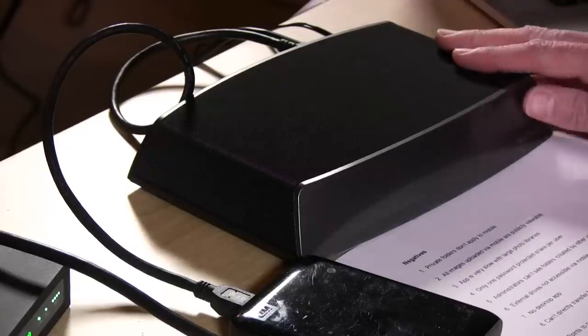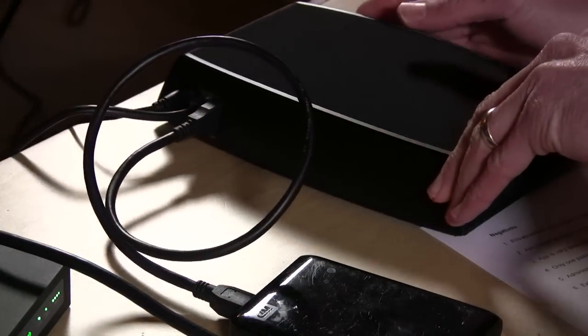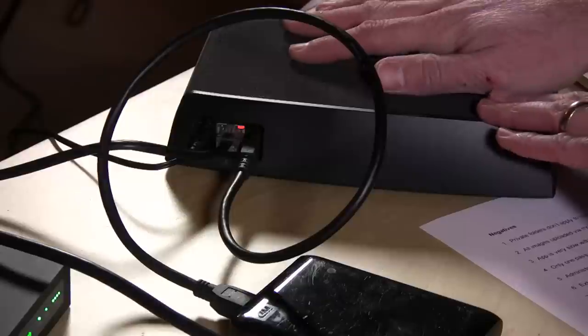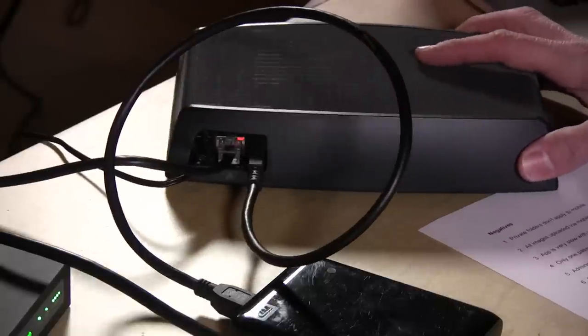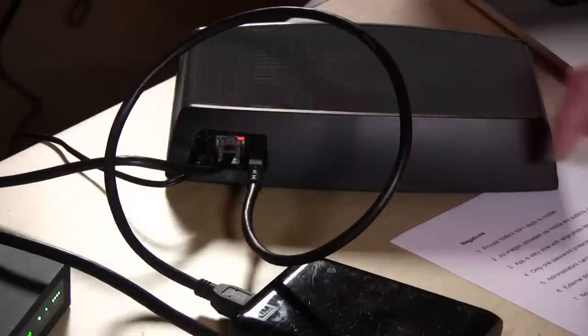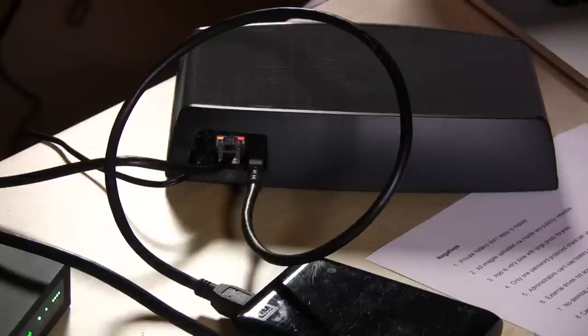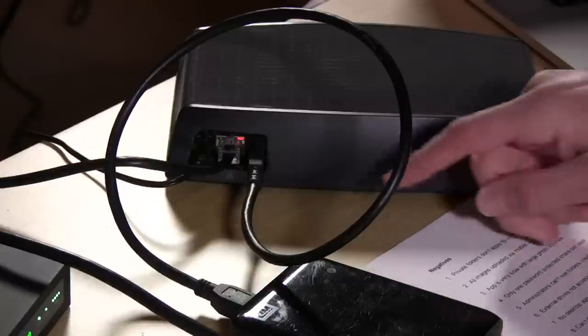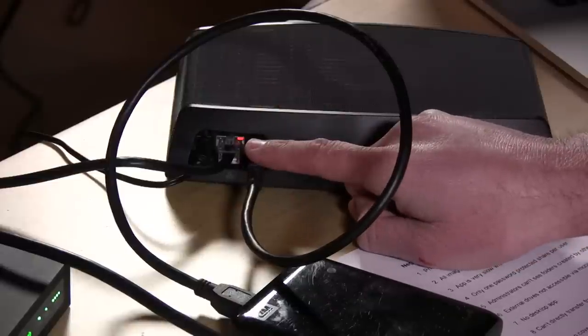This is the Seagate Central. It's very similar on the surface to the WD My Cloud in that it cannot connect to your computer directly — it's a network attached external hard drive. This is the two terabyte model. It has a gigabit ethernet jack and will not connect directly to your computer, so you have to plug it into your wired network. Wireless performance will be severely degraded, as with all NAS devices.